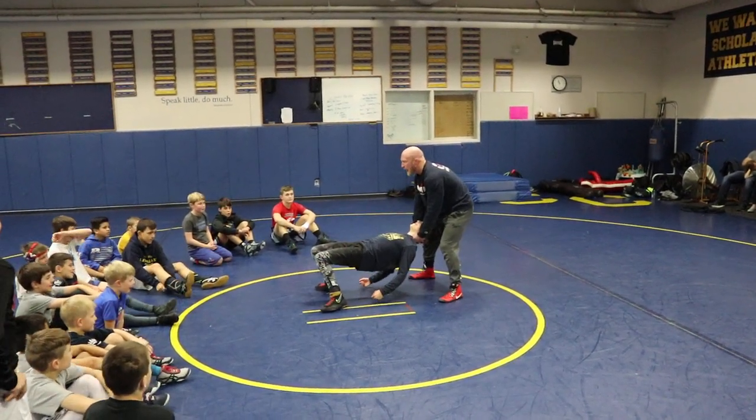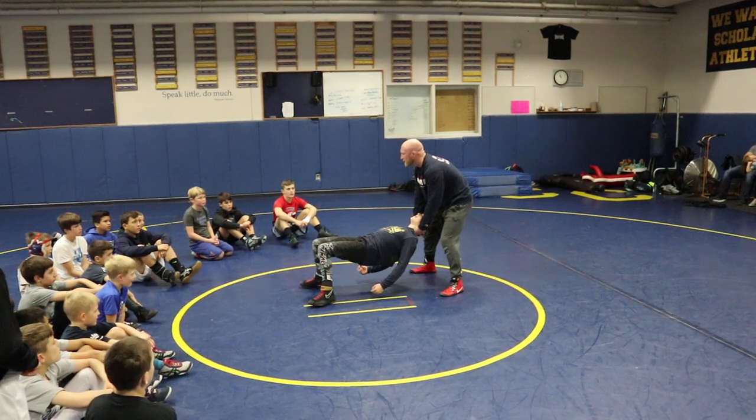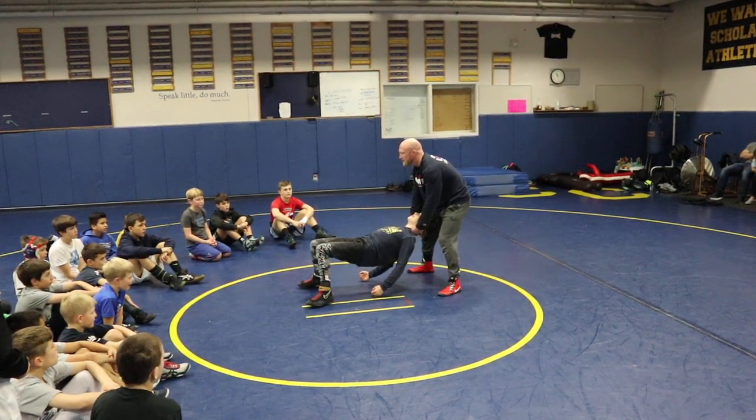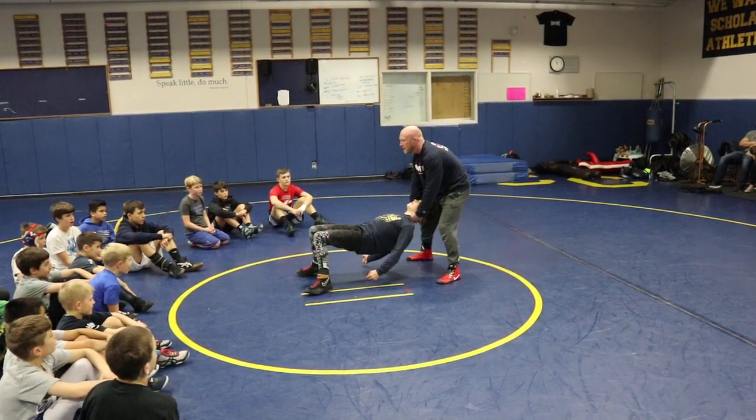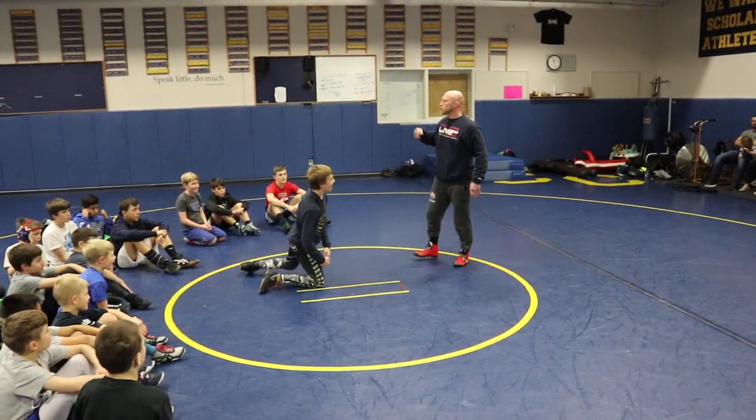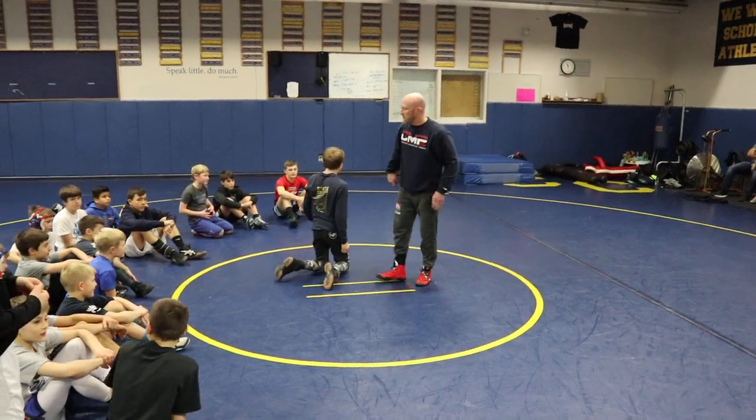What's going to happen is I'm going to pull my fingers apart. He's going to sense that release of pressure, and he's going to try to get his hips and his knees back down to the mat. I'm not going to tell him — he's holding position — and then I'm going to go like that. He's got to turn his hips down. This is reaction. This is skill building.